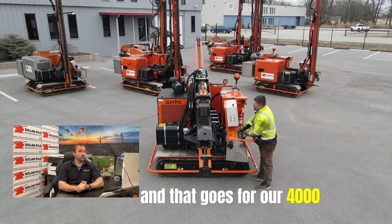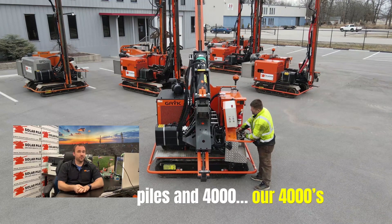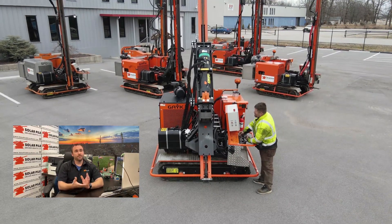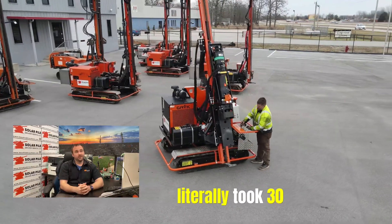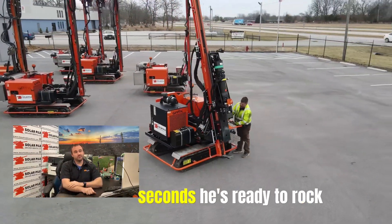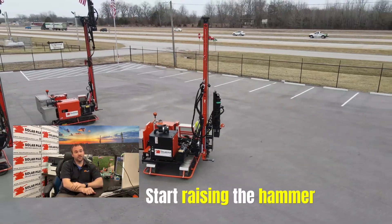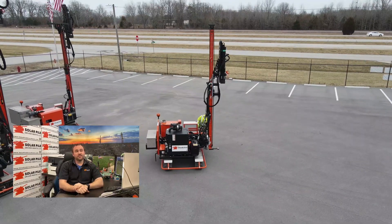That goes for our 4,000 and our 5,000. The 5,000 can do 20 foot tall piles and our 4,000s can do 16 foot tall piles. As you can see in this video right here as it's playing, he literally took 30 seconds. He's ready to rock — in about another second he's gonna start raising the hammer and you are ready to go. That's how simple it is.